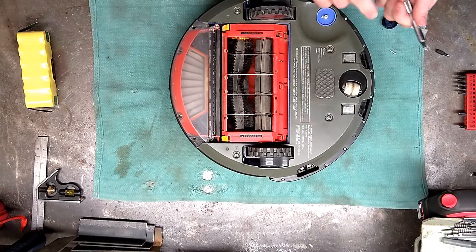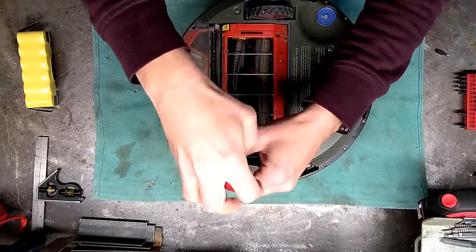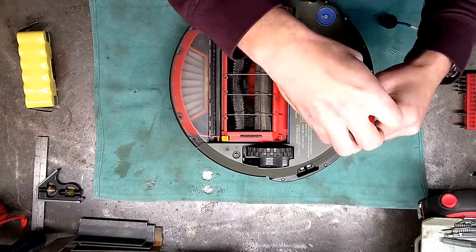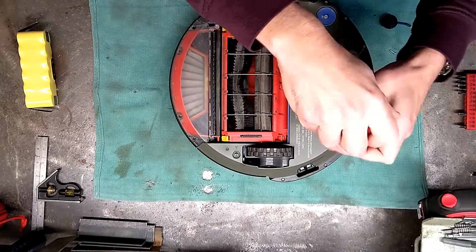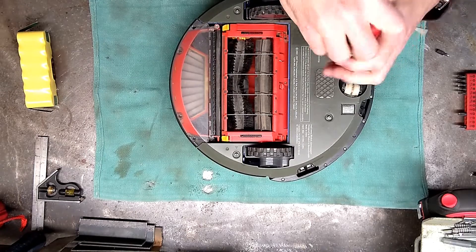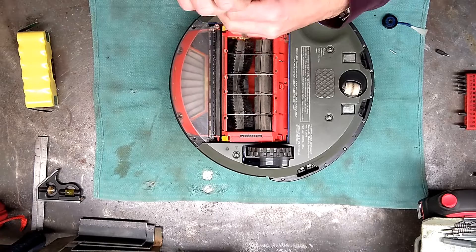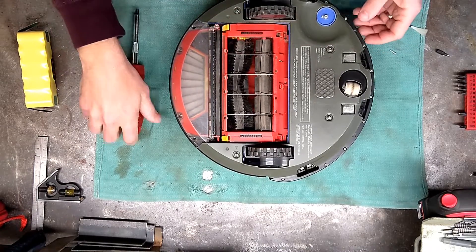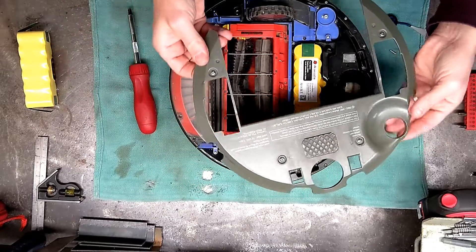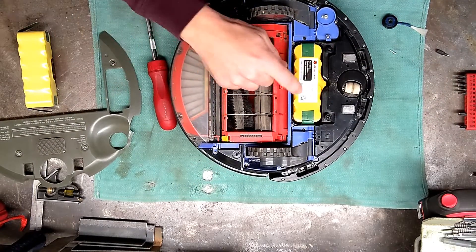These are number two Phillips bits. Just take those screws out — they kind of stay put in the plastic housing, which is nice so you don't lose them. After you've taken those off, you should be able to lift the plastic cover plate off, and there you go — there's the battery.